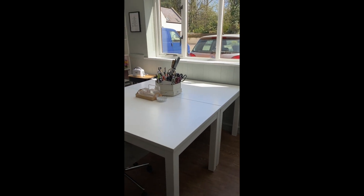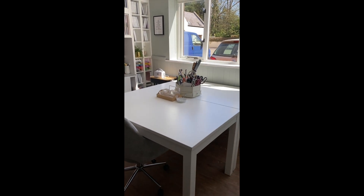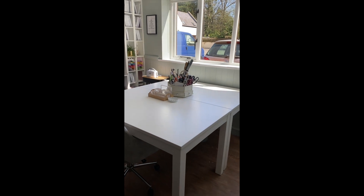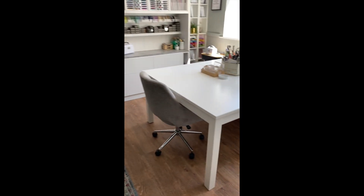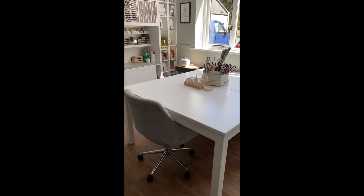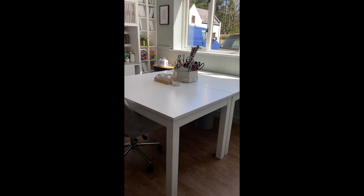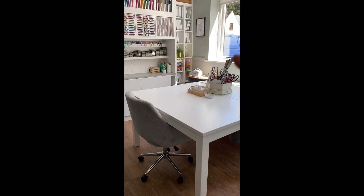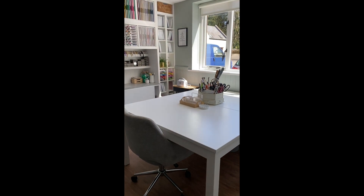It also gives me a lot of space to craft on. I could have four, six, or even eight people crafting in this room, and I could move these tables further in. For now this works for either myself or my sister who comes and works with me once a week to spread out. I've just sorted all my catalogues and that's been spread out over that table, so it's lovely to have a big work area.